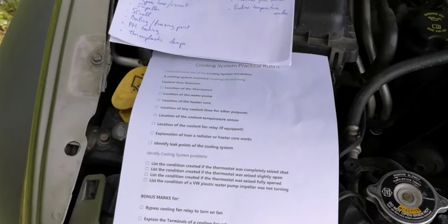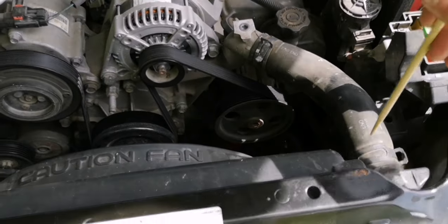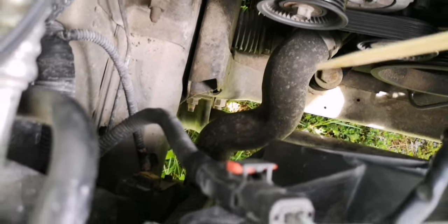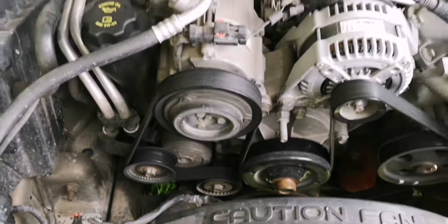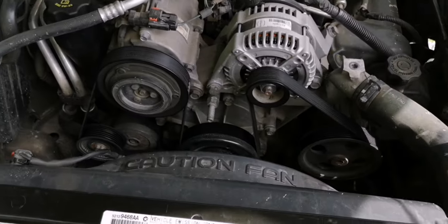The first item is coolant flow direction. Coolant flows through the top hose, through the radiator, down through the lower hose right there, to the water pump, which then pumps it around the engine block and heads, and then out through the hot side again.